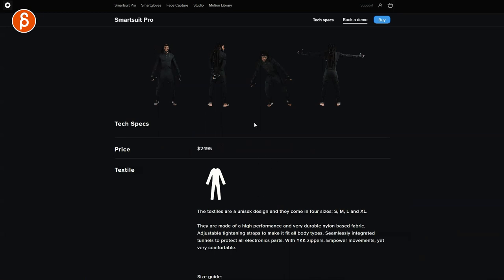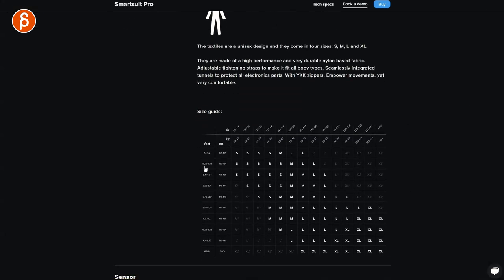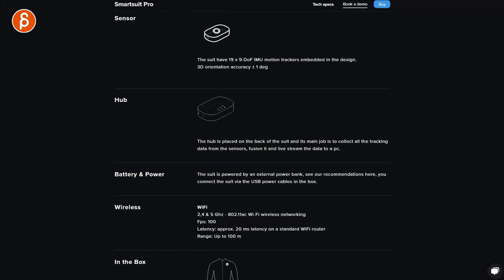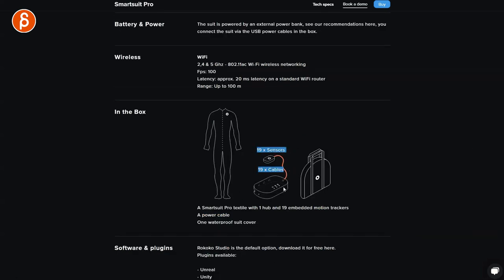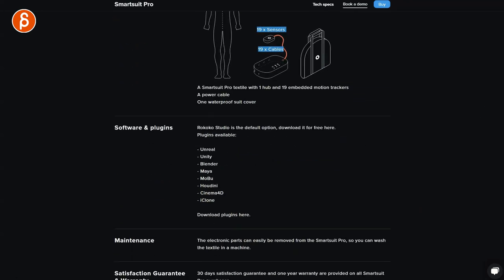Here's the sensor info — it talks about the hub, battery, and power. The suit is powered by an external power bank. You connect the suit via the USB power cables included in the box. There's also the wireless information. The box includes cables, the bag, and the suit as I showed you. Also, it's water resistant — not waterproof. My first thought was I could do underwater motion capture, but no — it's water resistant just in case it's raining, which is cool because I want to take it outside for a stress test to check sensor range and performance while running.